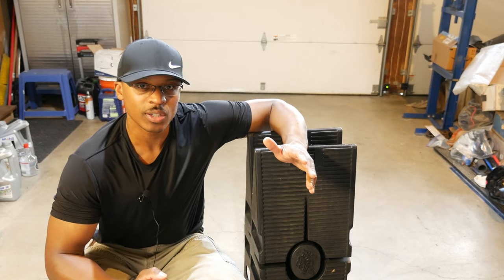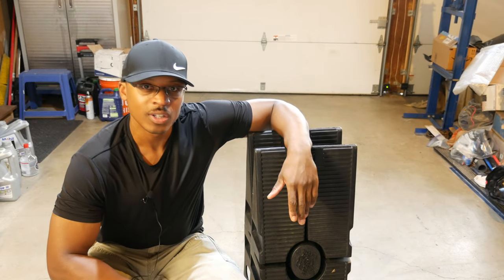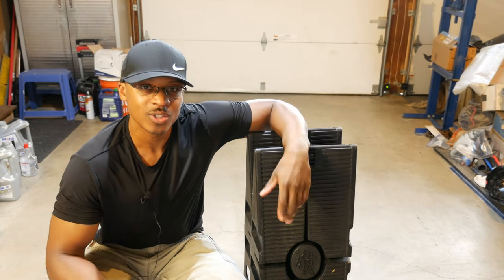And the last thing we'll touch on, we'll do a review of these car ramps and a quick demo. So we've got a lot to cover today, so stay tuned.